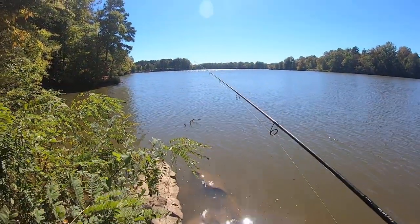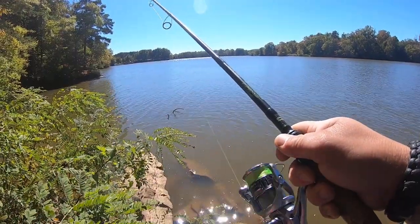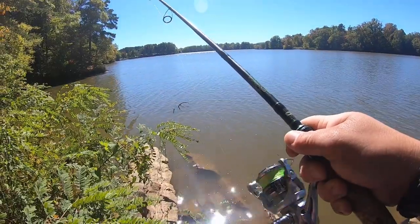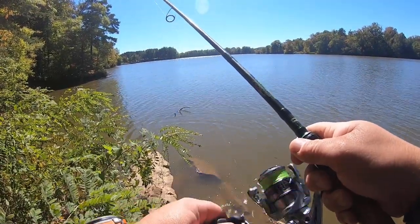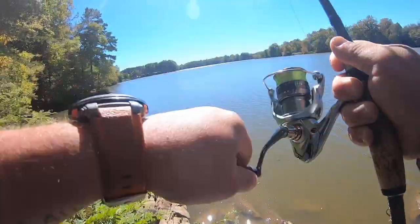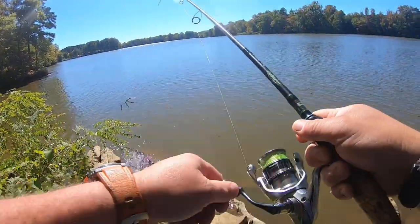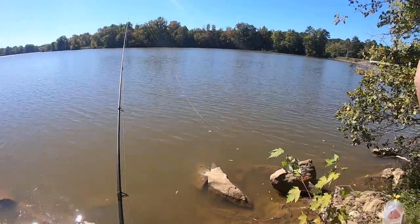Like I said, I've already been here for about 20 minutes and caught three that were pretty undersized, which I'm not keeping anything anyway. I'm just seeing where the crappie are at right now so I'll have a good idea of where to look later on this fall.